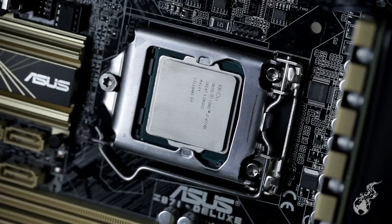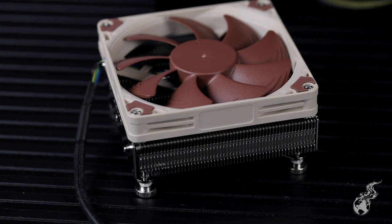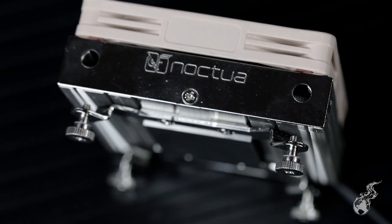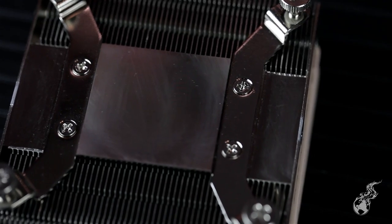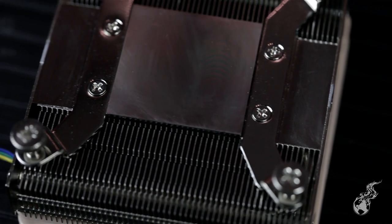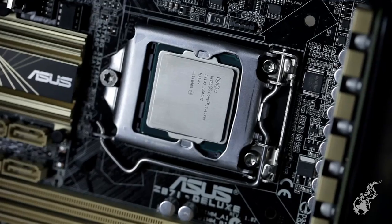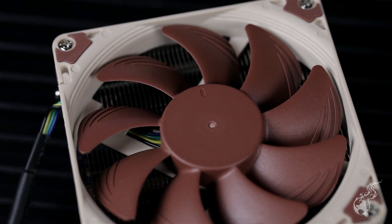We've got the 4770K, which we'll pop in there. For cooling, we're using Noctua's really nice low-profile NH-L9i cooler. We're not targeting extreme overclocks like 4.6 GHz — probably targeting around 4.2 GHz, maybe just flipping on the TPU switch and taking advantage of the overclocking-capable board and part with that Noctua CPU cooler.